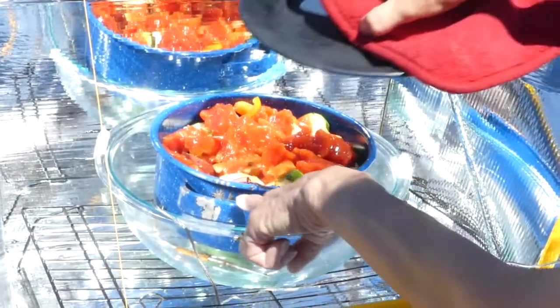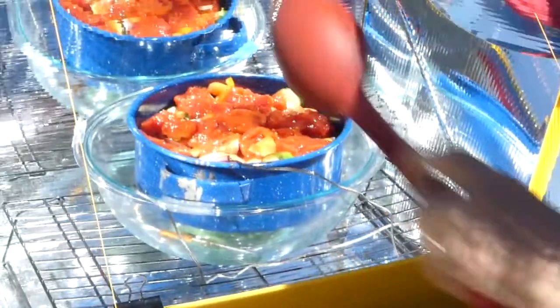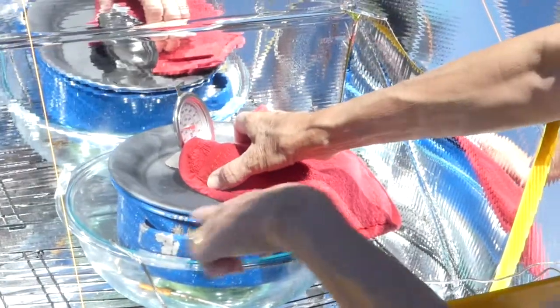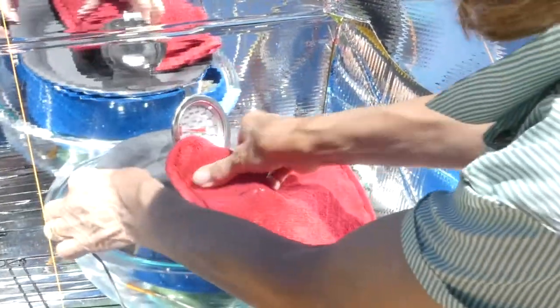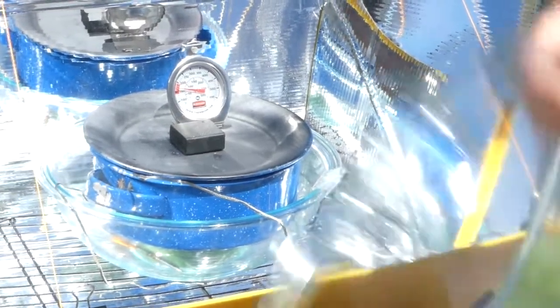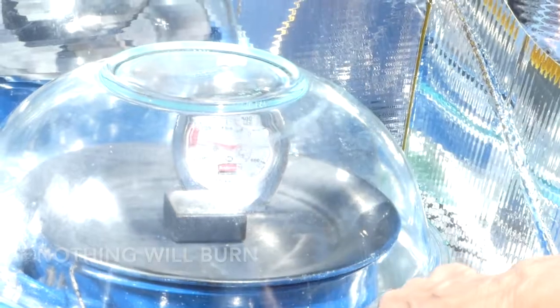You always want to use dark dishes for the inside — the black lid is one we actually sprayed black on the top side so it would be darker. This has cooled off just a little bit now so I can put it back on top. The inside is going to cook just like a crock pot, so anything you would cook in a crock pot will cook in a solar oven. We've got the outer chamber and the inner chamber on this style of oven.